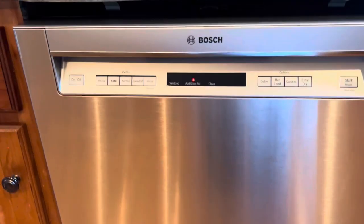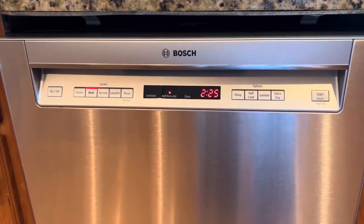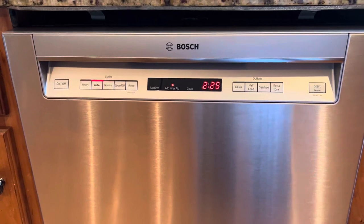You can't hear it at all — you can just see a red light signifying that it's on. This dishwasher is a dream come true. Definitely grab it.